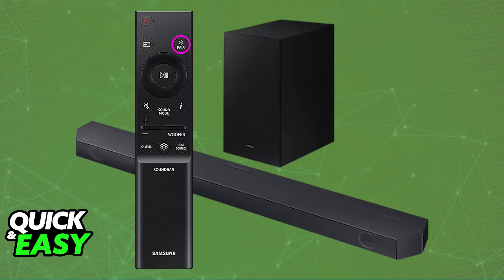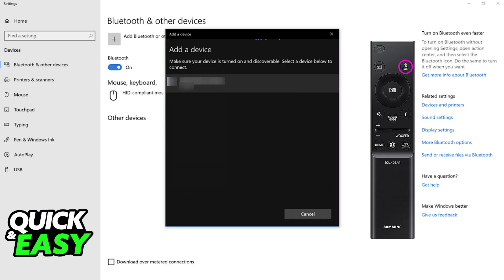So once you set it into pairing mode, usually there will be some sort of visual indicator, like some lights flashing, and all that you have to do is look under the list of available devices on your PC or laptop. You will find the soundbar from there, as long as it was properly set into pairing mode. So choose it from the list of available devices, and with this done, you will be connected.